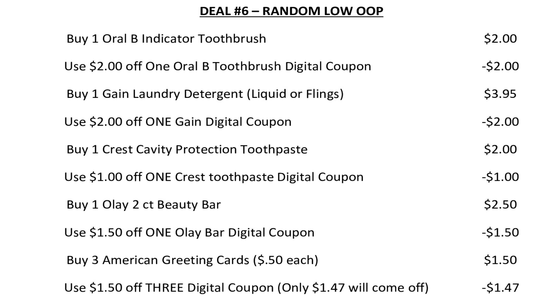For our final scenario, it's just a bunch of random stuff but you're going to have a really low out-of-pocket at the end of it. There is quite a bit on this one so I had to break it up into two slides, but you can always go down in the description box where I have a printable list for you. We're going to pick up one Oral-B indicator toothbrush for $2 and use the $2 off one Oral-B digital coupon. We're going to buy one Gain laundry detergent liquid or flings for $3.95 and use the $2 off one Gain digital coupon. We're going to pick up one Crest Cavity Protection toothpaste for $2 and use the $1 off one Crest digital coupon. We're going to buy one two-count pack of Olay Beauty Bar for $2.50 and use that $1.50 off one Olay digital coupon. Then we're going to pick up three American Greetings cards at $0.50 each.